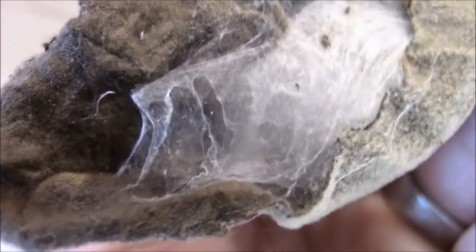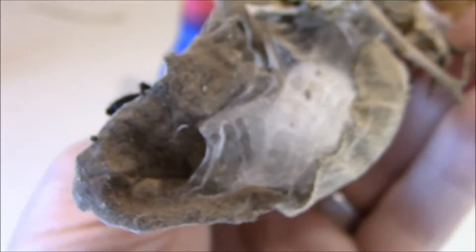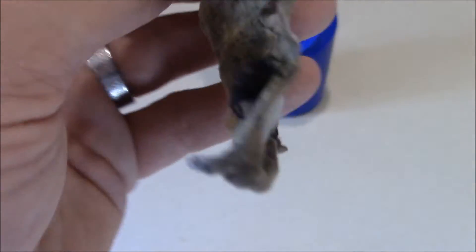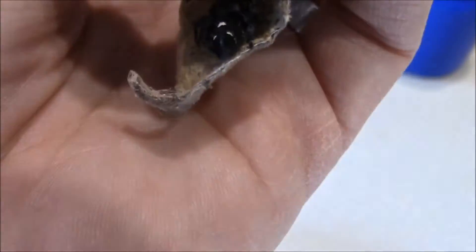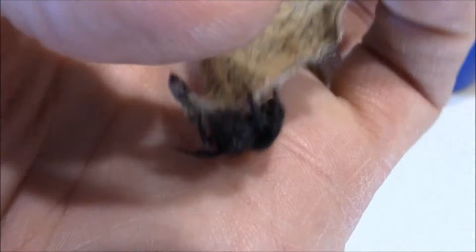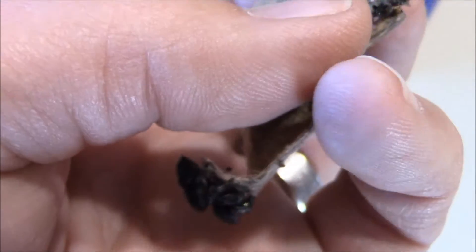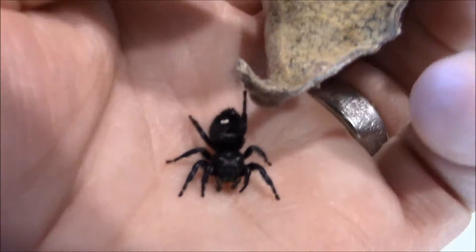Boy, I wish I had a bed made this soft to climb into when you want to take a nap or go to bed for the night. Anyway, let's get her onto my hand if she'll be willing to do that. We have to do a little coaxing here. Come on girl. There you go.